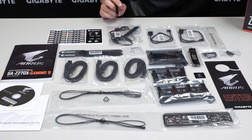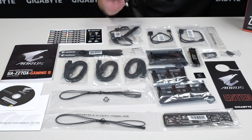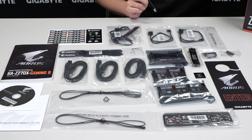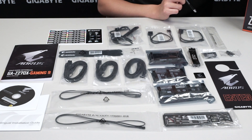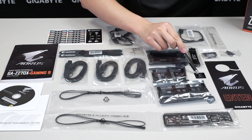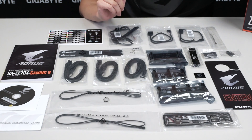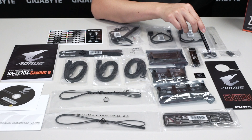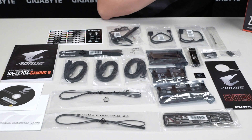You also have a Wi-Fi antenna since this board comes with Wi-Fi, and a Wi-Fi antenna locking bracket to keep the cables secure. Up here we have two RGBW LED extension cables as well as an LED overlay so you can change the style on your Aorus Z270X Gaming 9 motherboard. There are one, two, three different SLI bridges and one CrossFire bridge. You get your Aorus case badge to show off that you have an Aorus system, and an RGB-lit back I/O.